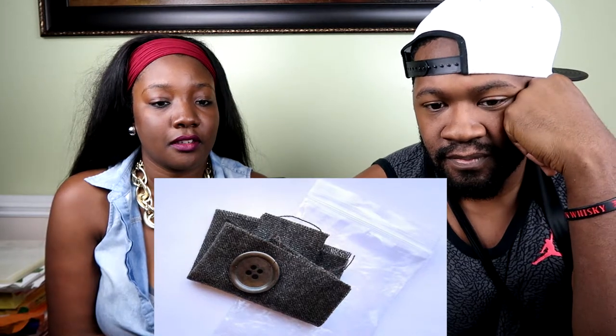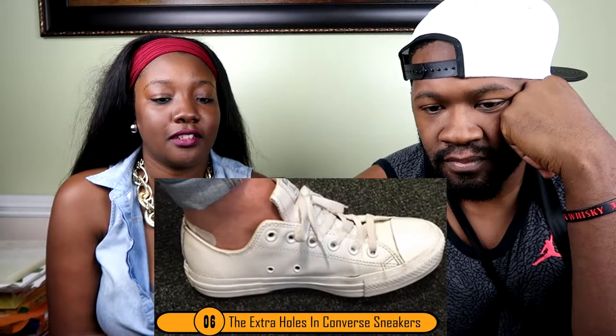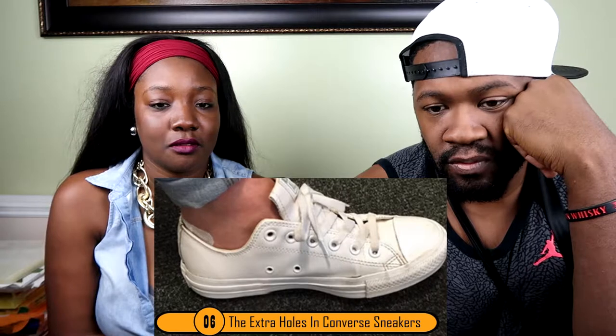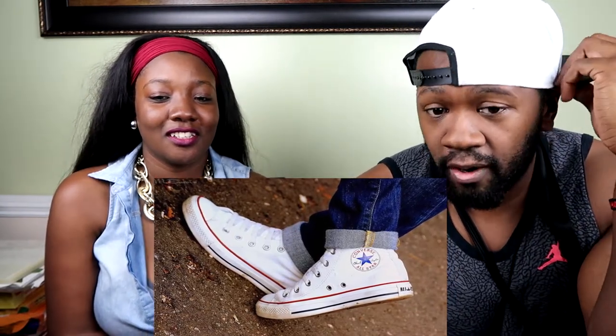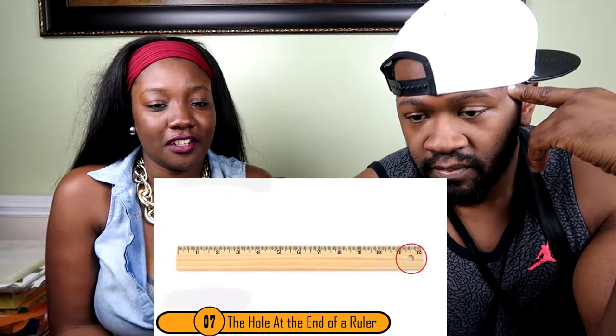Number six: the extra holes in Converse sneakers. Many people who wear Converse know there are two extra holes on the sides of the shoe. They're not there for decoration, and while some think they're to lace up tighter for more support, both those theories are wrong. The holes are actually there for added ventilation, since many styles of Converse are high tops — the more ventilation the better.